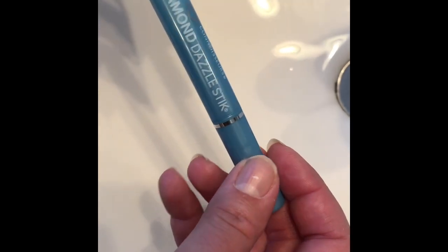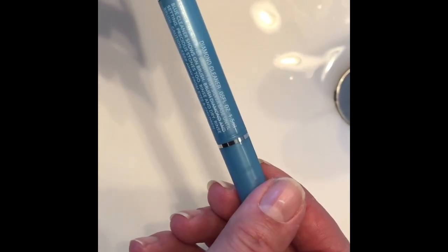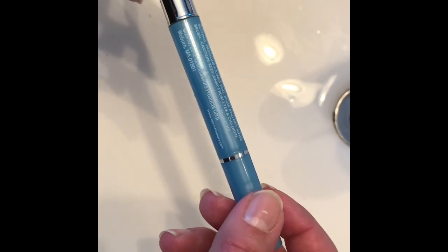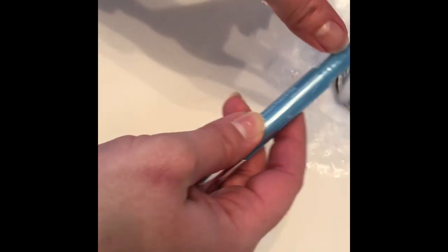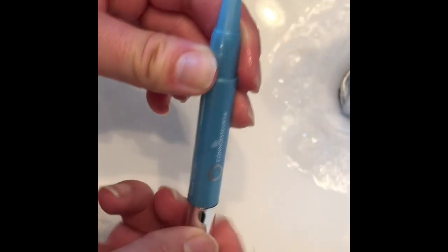This is a diamond dazzle stick — I got it on Amazon, it was maybe about seven bucks, not too expensive at all. The instructions are on the actual stick for how to use it, but simply take off the lid, run it under some water, and then twist the bottom cap until the solution comes out of the stick.